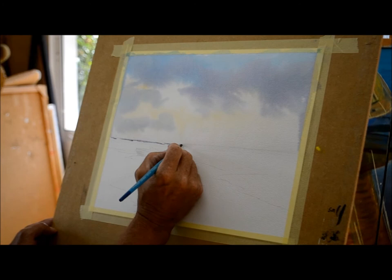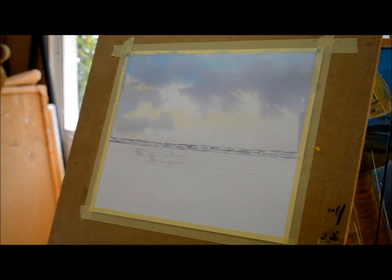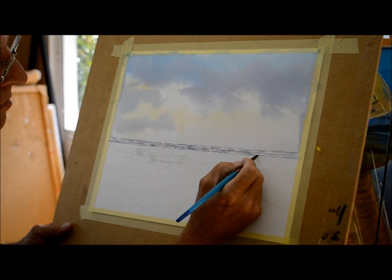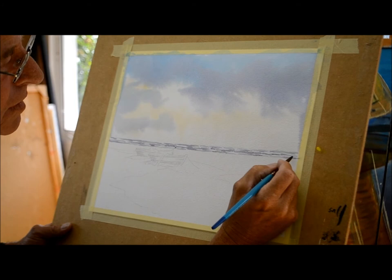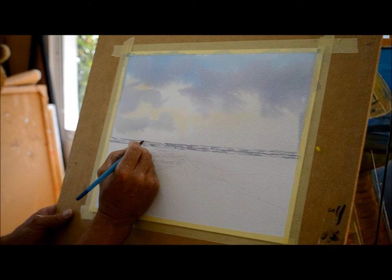Moving down to the sea, we're going to put the sea in. I'm going to use a number 8 brush and mix Cobalt Blue with a little bit of black just to darken it slightly. I'm going to stroke the sea in a way that it's fairly ragged, taking the masking tape off first to get a straight line. With the sea I'm doing a dot-dash, dot-dash, leaving gaps for the white of the paper to come through, so it looks as if you've got spray or surf — the waves of the sea coming towards you.